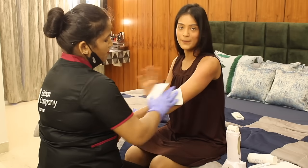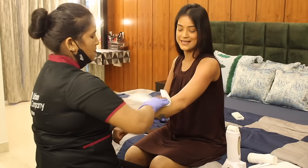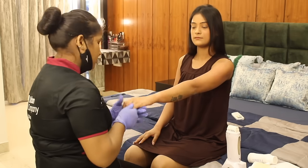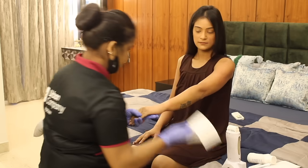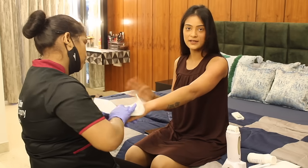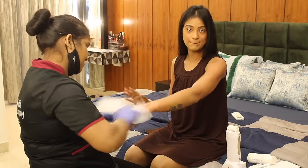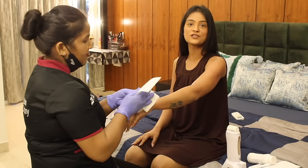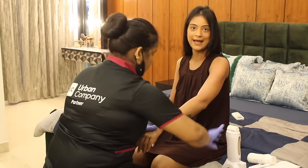You can also see that there is no mess that has been created — it's absolutely clean. And I'm sure you can't complain here because this is absolutely painless. Especially in comparison to conventional waxing, this doesn't pain at all.